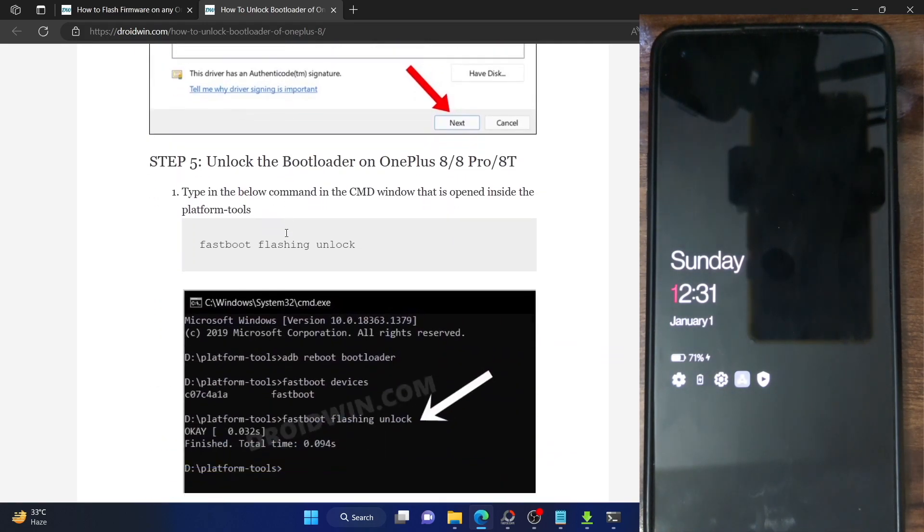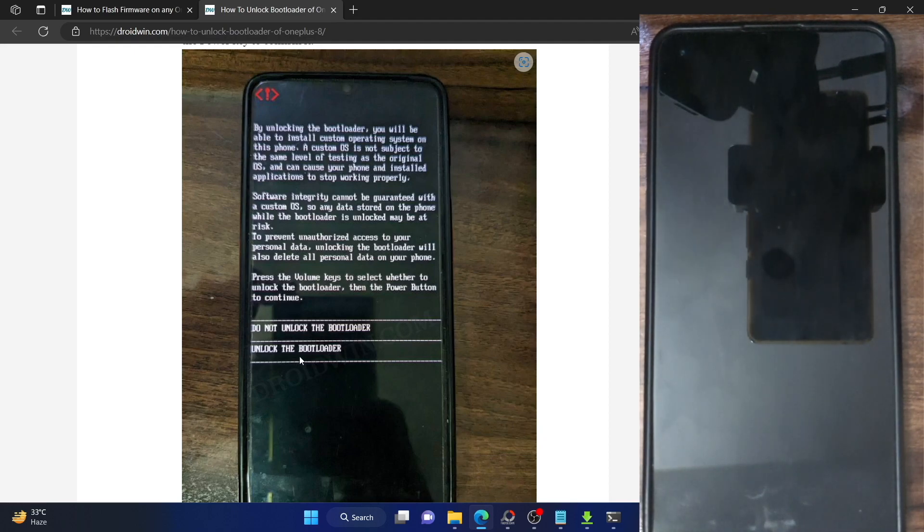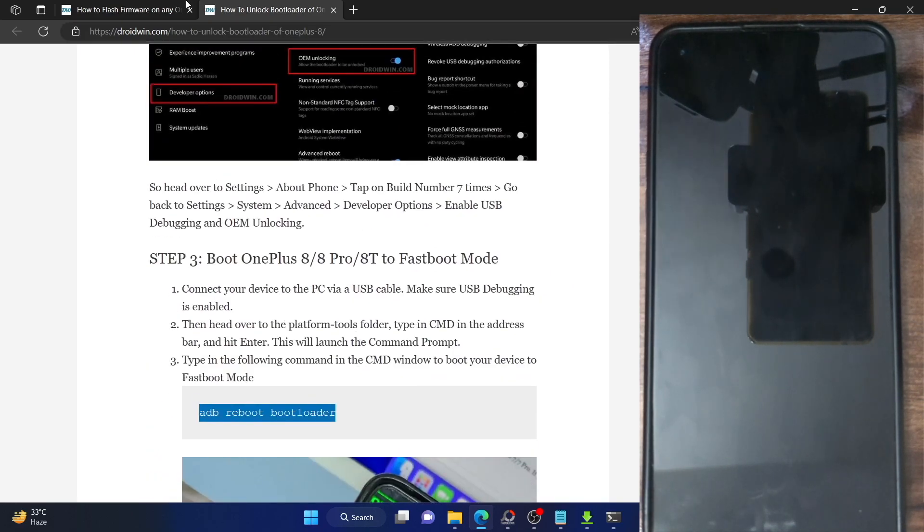After running the unlock command, you will get a prompt on your phone. Use the volume key to highlight 'Unlock the Bootloader' and press the power key to confirm. This will wipe off all the data and unlock the bootloader, then your phone will boot to the OS. Once it boots to the OS, make sure to re-enable USB debugging on your phone.